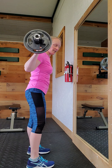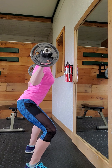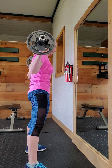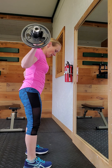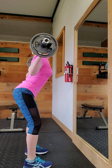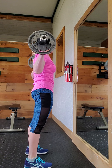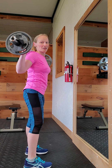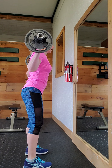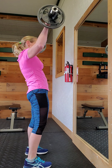Just as a comparison, I'll show you what I look like in the wider stance. I can go down a whole lot further, but trying to keep my back as straight as possible. And that's as far as I can go down without kind of totally losing it.